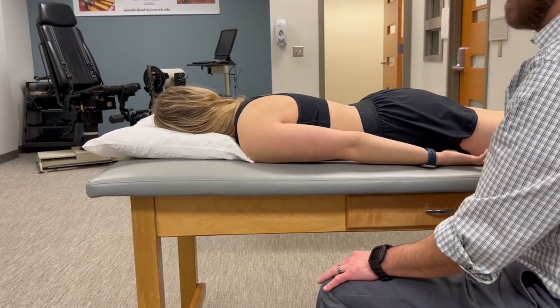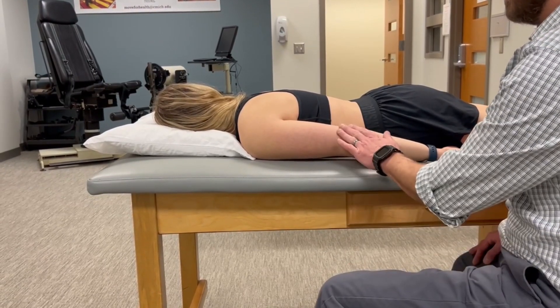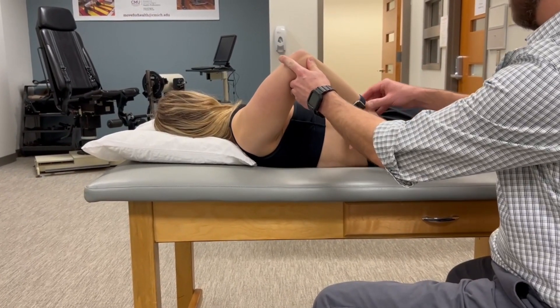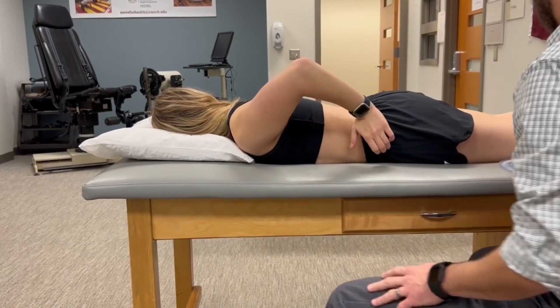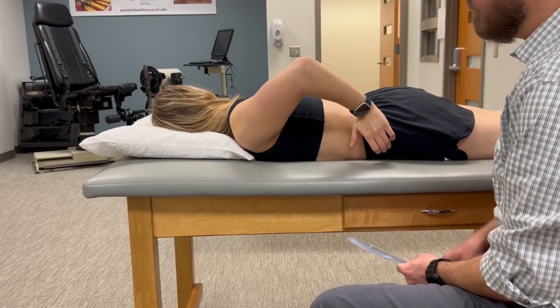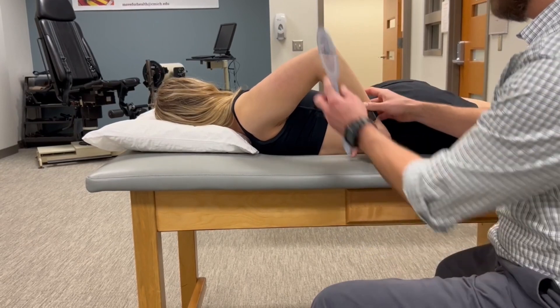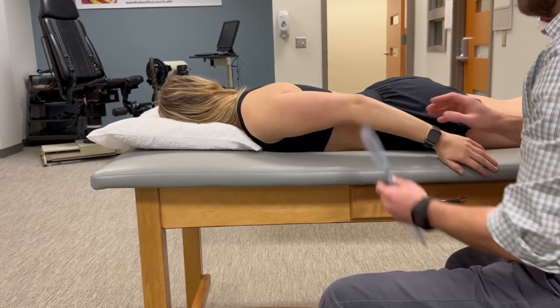We're going to measure shoulder extension active and passive range of motion. Go ahead and bring your elbow up towards the ceiling. We want to make sure the elbow is flexed to avoid maximally elongating the biceps brachii. We also want to make sure that our patient stays in the sagittal plane.